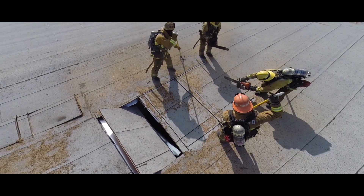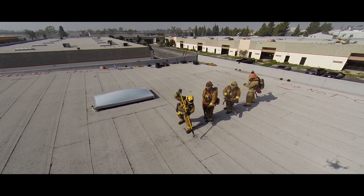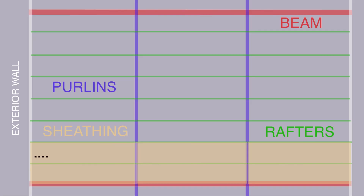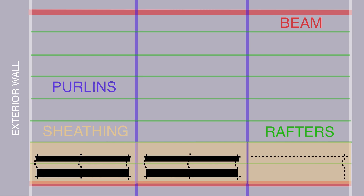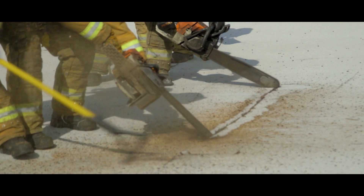Remember, always build your ventilation hole towards your ladder. A trench cut on panelized construction should be done standing on a beam or a purlin. When cutting off of a beam, the crew will be working with construction. The first sawyer must reach past the first rafter to start the head cut. This rafter is located two feet from the beam. This cut should go from purlin to purlin before performing a parallel cut. The second sawyer will start the parallel cut when the saws are four feet apart. The second sawyer will then input a base cut to finish the ventilation hole. Always start from a low bearing wall working towards the opposite side. Here is a ventilation crew demonstrating a trench cut off of a beam.